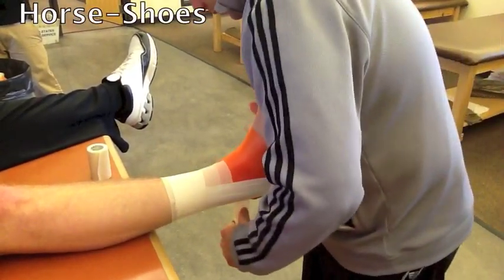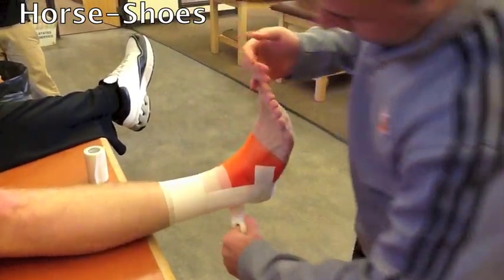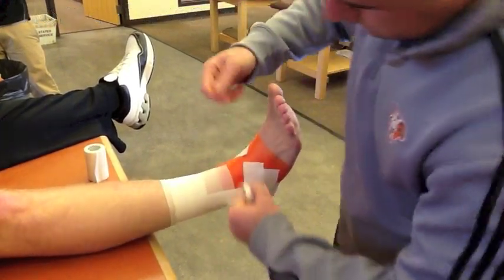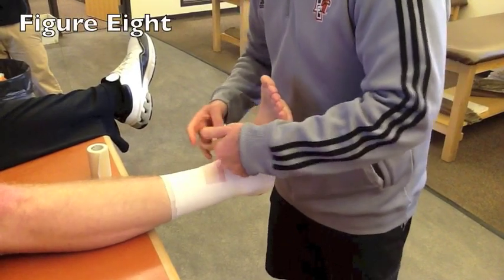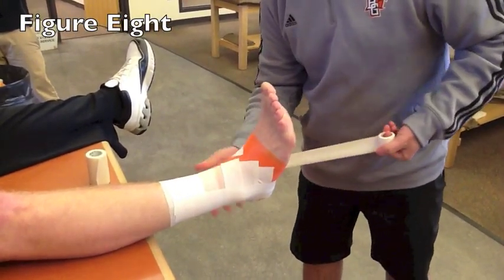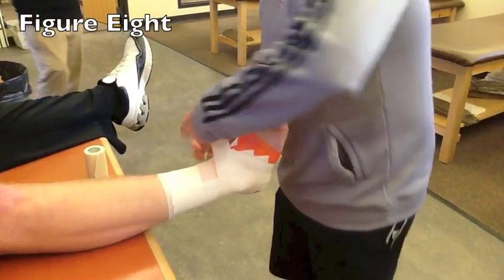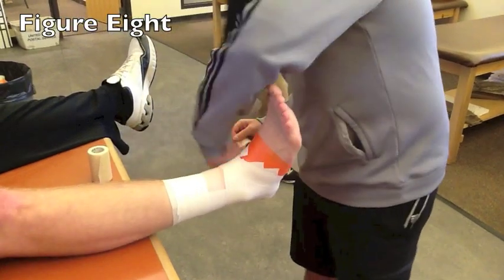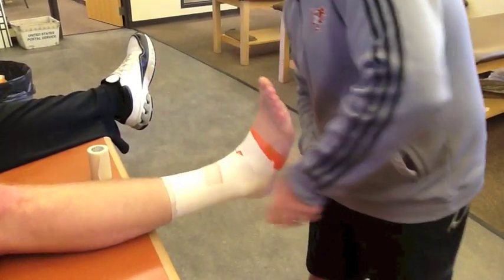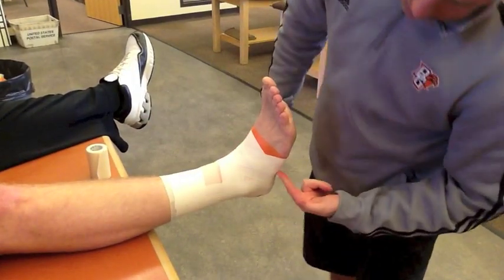Then do a couple of horseshoes around the back side — one, two, and three. Then I'll begin a figure of eight. I start on the medial malleolus, work my way around the outside aspect of the ankle, and then back over and finish where I started. Then I'll do a closure strip around the midfoot to give myself an anchor at the midfoot.